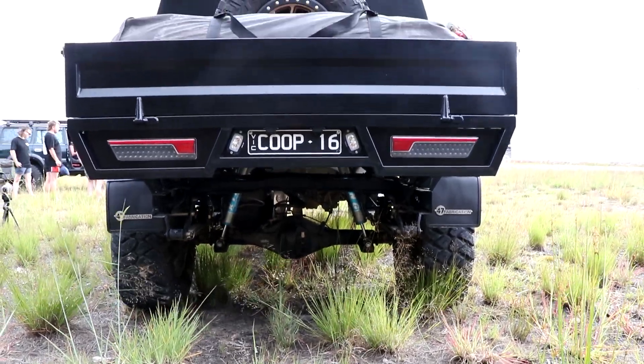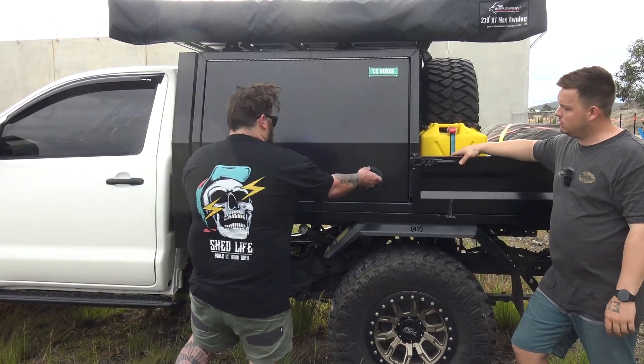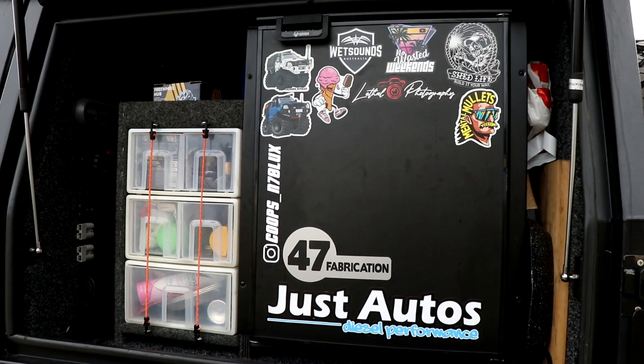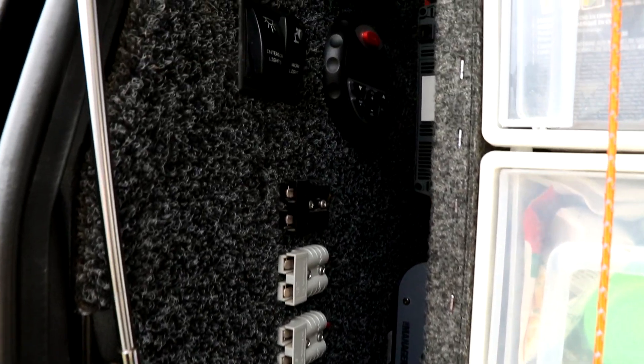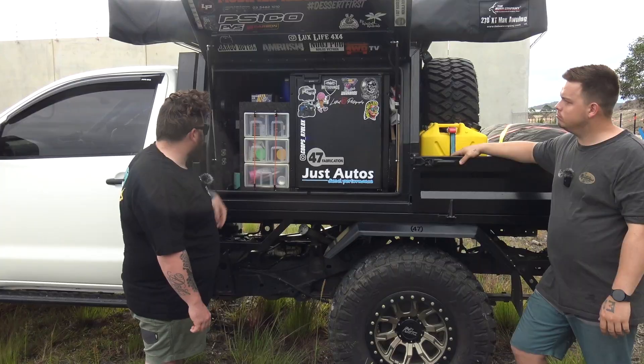So did you build this tray yourself? Yeah, so me and my brother built this in the shed when Victoria got locked down with COVID. We spent most of our time in the shed and built this tray to suit this canopy. It's a lot narrower and we cut about 200mm off the back to shorten the tray for a better departure angle. Run us through what's in there. So we built this to travel Australia, but COVID destroyed that plan. In here we've got an 85 litre upright Bushman's fridge, a Manager 30 2000 watt inverter, 150 amp hour lithium battery, some lights, and speakers. That's about it.